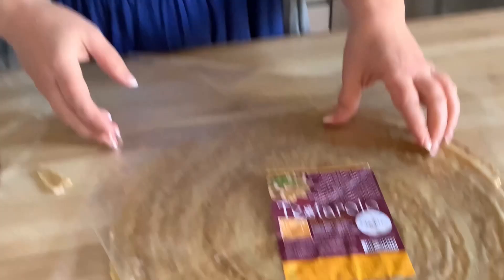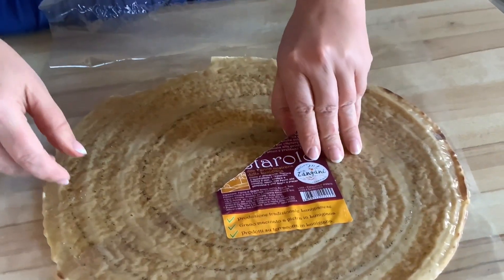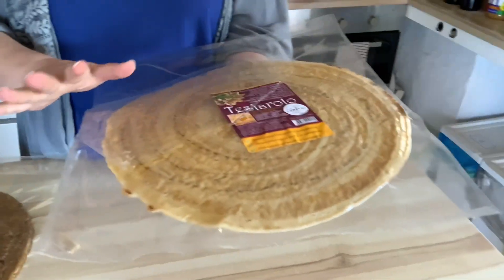And then, of course, I got up this morning, did a lot of Googling and a lot of Google translating. And apparently this is an ancient, I suppose, pasta-adjacent thing.